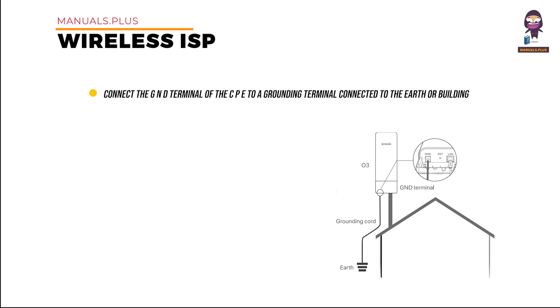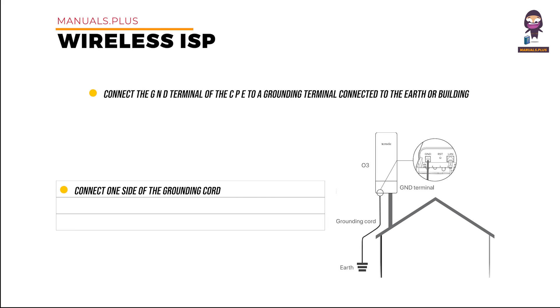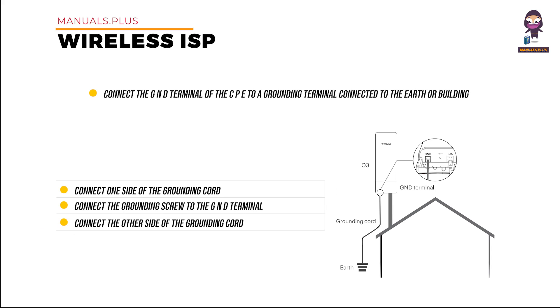Grounding: connect the GND terminal of the CPE to a grounding terminal connected to the earth or building to protect the CPE from over-voltage and over-current caused by lightning. Connect one side of the grounding cord to the included grounding screw, then connect the grounding screw to the GND terminal of the CPE and tighten it. Connect the other side of the grounding cord to the grounding terminal connected to the earth or building.